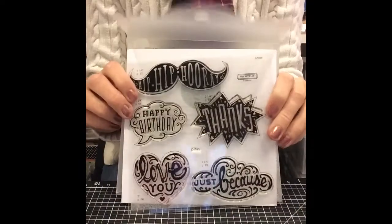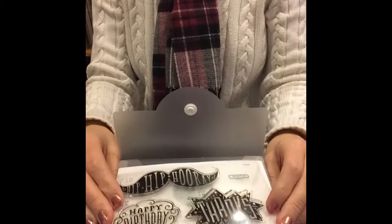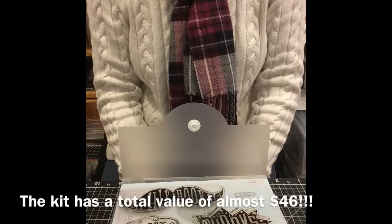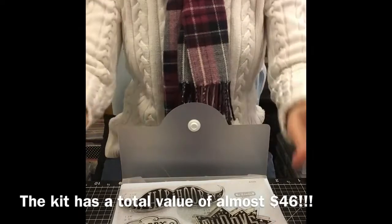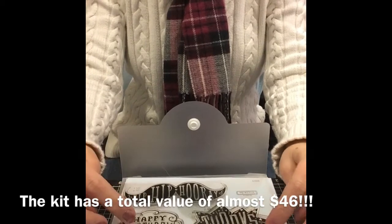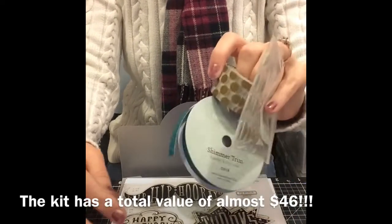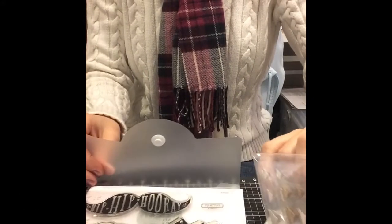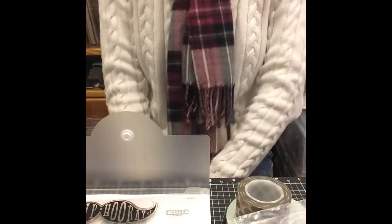It's got a lot of great sentiments on it. It's a full D size stamp set with a value of $17.95 — and that's just the stamp set alone. With a $35 purchase of non-sale products on my website, you can get this card kit for just $15. And again, it has the three full-size products, the $17.95 value stamp set, plus all the card bases and envelopes. So it really comes with a lot — it's a fantastic value.